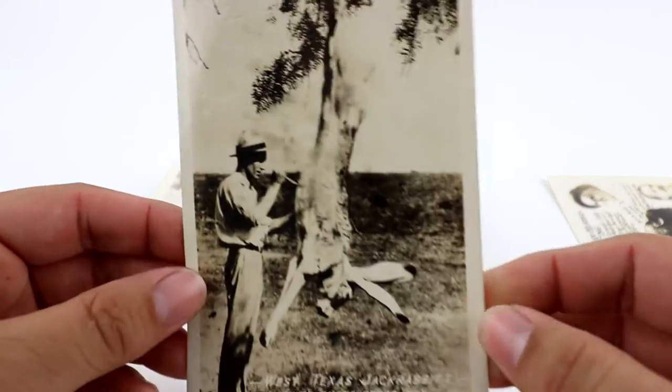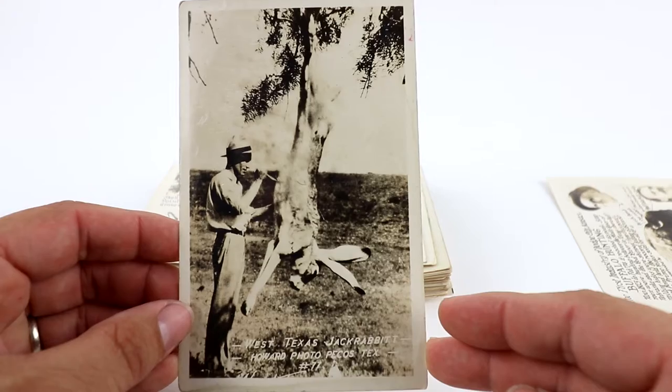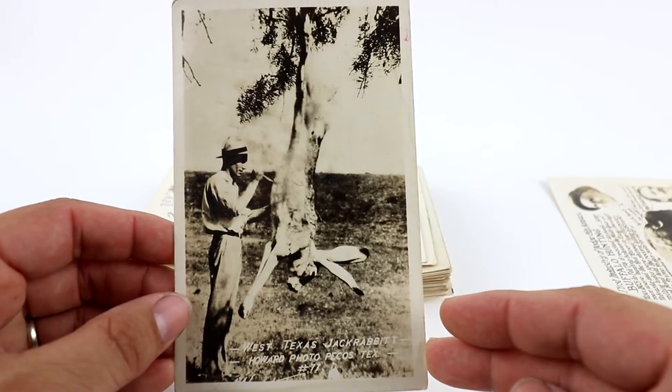This is a really cool one — an exaggerated photo of a jackrabbit. This is West Texas Jackrabbit, Howard photo, Pecos, Texas.